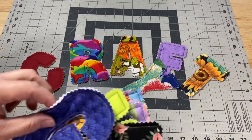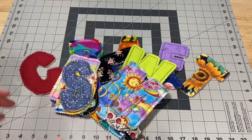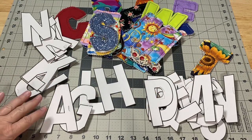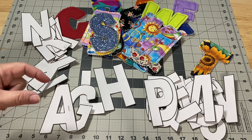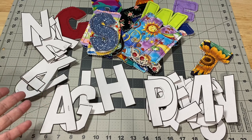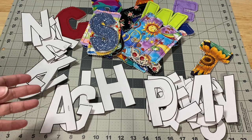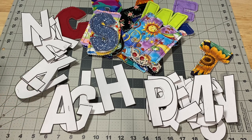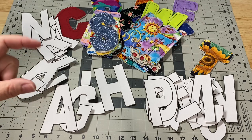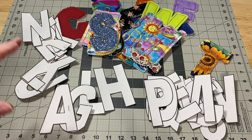For my letters, I have a whole variety of scraps. But before we get into the fabrics, let's talk about how to get these letters. I'm going to put a link down below in the description box for the website I used. I was able to choose different size letters from two and a half inches all the way up to five inches. Several blogs mention that you can go into your word processor, pick different fonts, change the size and look of your letters, and then print from there.